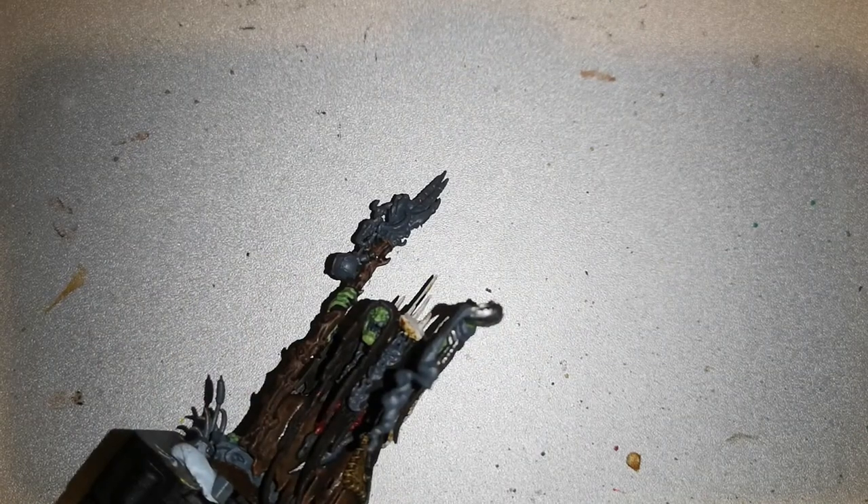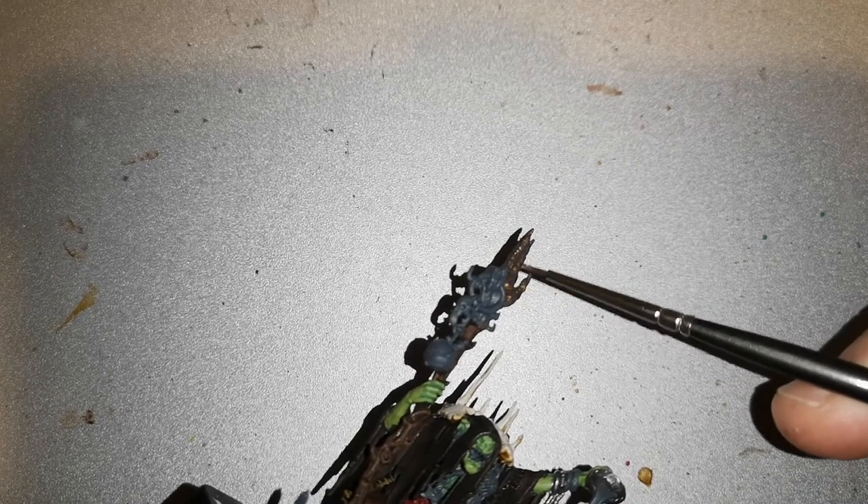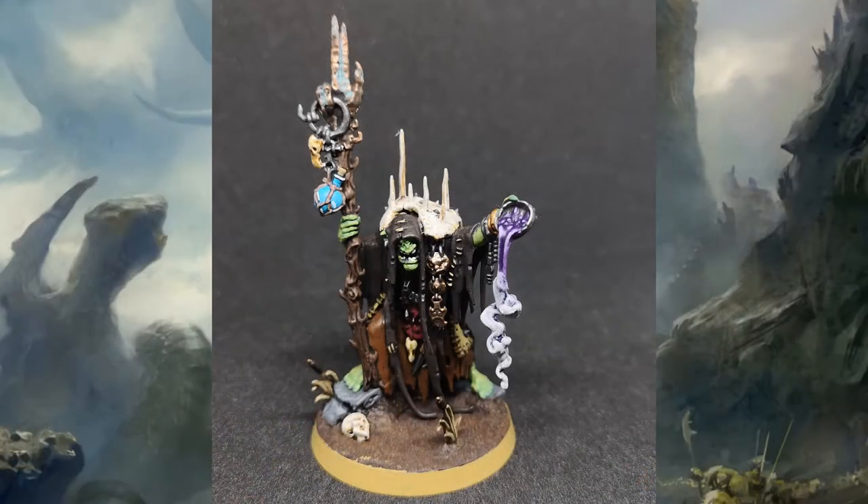Once all that was dry it was time to move on to the hand on top of the staff, and I used Hashut Copper for that. For other metallic work I used Ironbreaker for the ring holding everything together, the little dish he's holding as he pours out his spell, and a couple of other parts like the dagger he's carrying. Layer over with Nuln Oil, then highlight back with the metallics you're using, and it does a pretty good job.